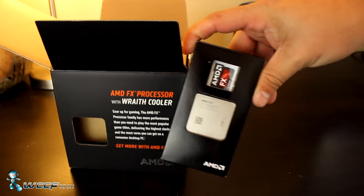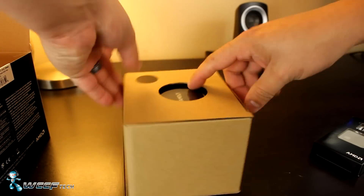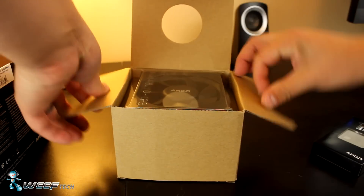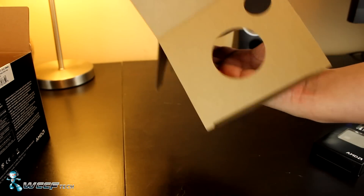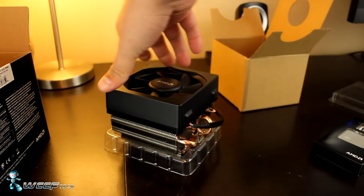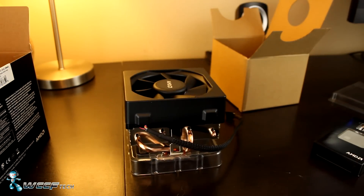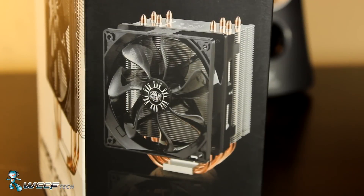At first we were like, cool — a 3-year-old CPU with a new stock cooler. It was met with little fanfare, but a quick search around the web netted plenty of comparisons to the old stock cooler. We already knew it would be better than that, so we decided to put it up against the most popular air cooler ever — the Cooler Master Hyper 212 Evo — to see how well or poorly it stacked up against the best-known budget air cooler in the world.